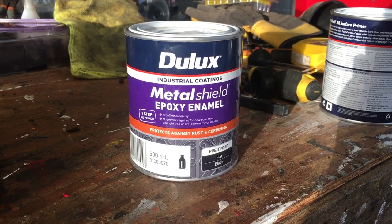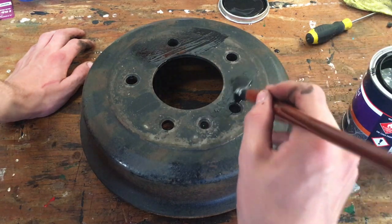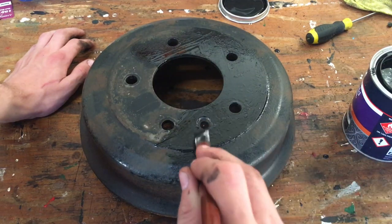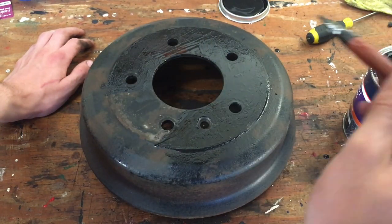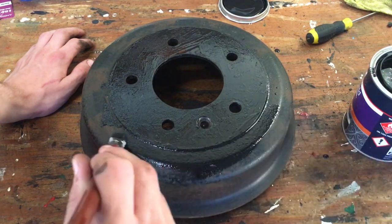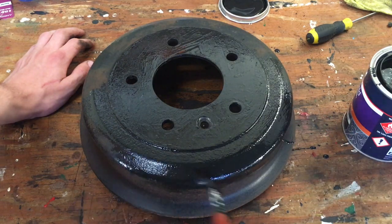For the paint I'm going to be using a metal paint which is an epoxy enamel in flat black, but you can use whatever colour you like. If your rust was really bad you might consider using a primer first to fight that rust, but mine wasn't that bad so I didn't bother. Just make sure you go around the entire surface of the brake shoe cover with two coats of metal paint and that should help you fight any rust you might encounter in the future.